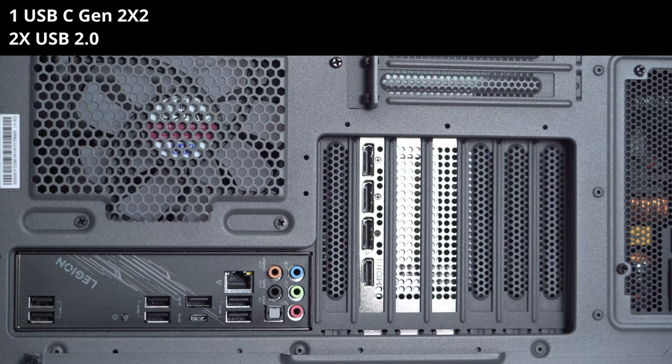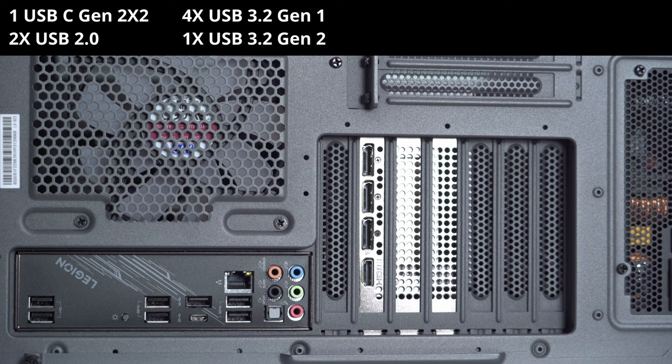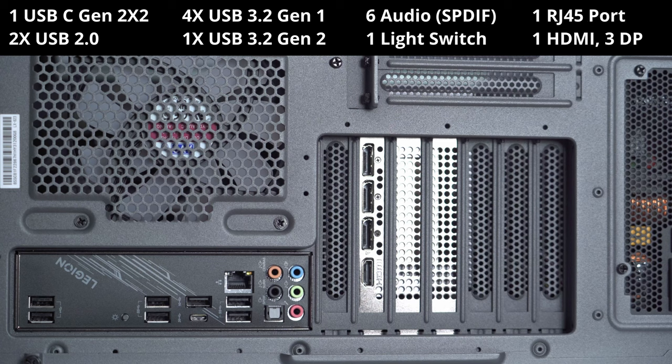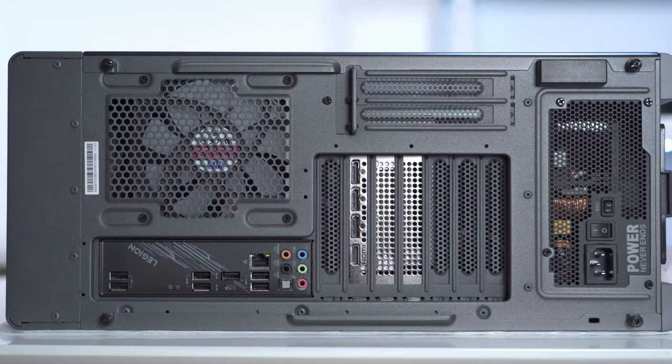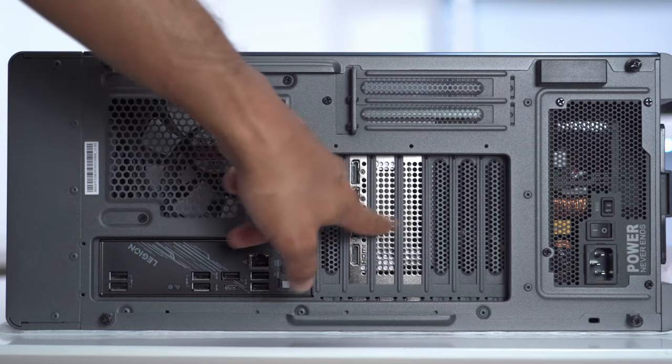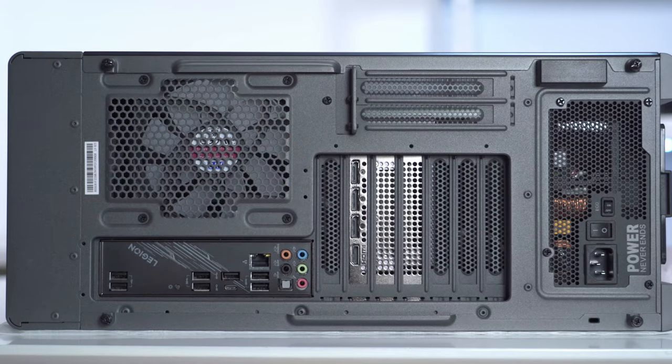The rear ports include one USB-C 3.2 Gen 2x2, two USB 2.0 ports, four USB 3.2 Gen 1 ports, one USB 3.2 Gen 2 port, six audio connectors with SPDIF, one lighting switch, and an RJ45 connector. The graphics card has one HDMI and three DisplayPorts. While there is an option to vertically mount your GPU, it's only for a two-slot card, so the 4080 being a three-slot card has to stay horizontal.